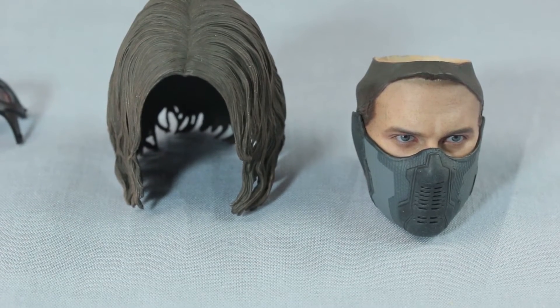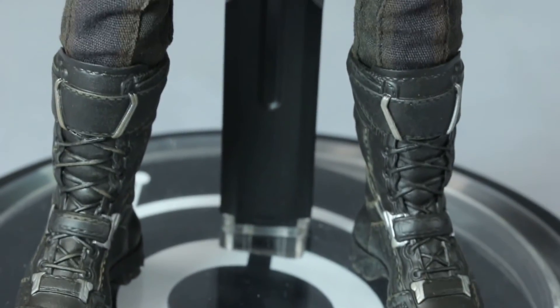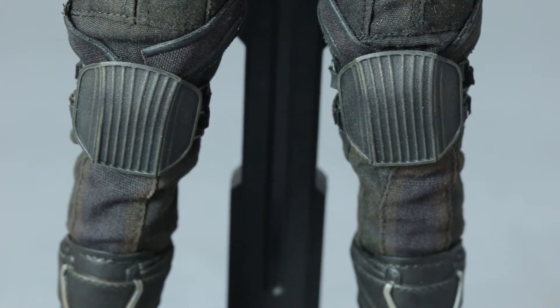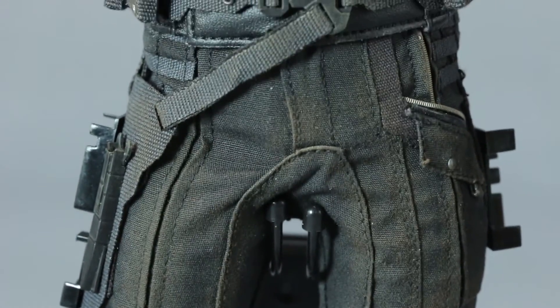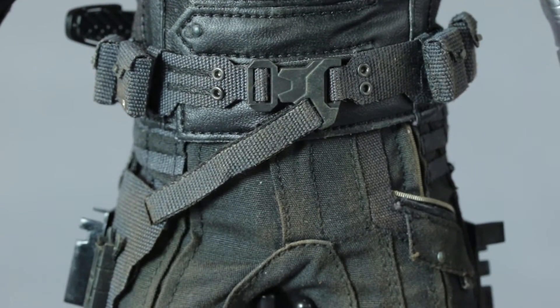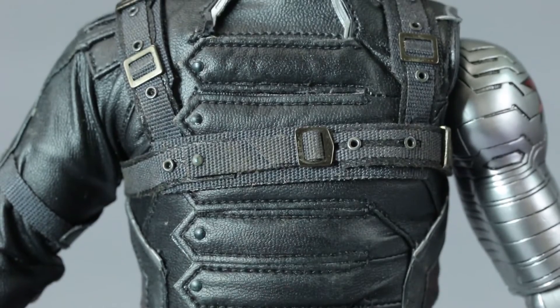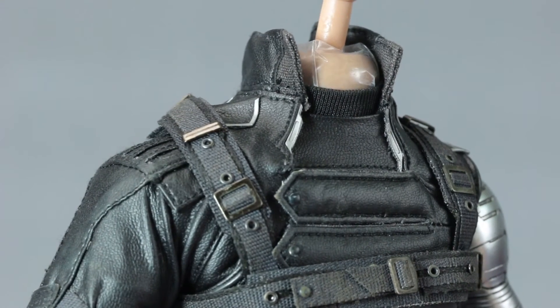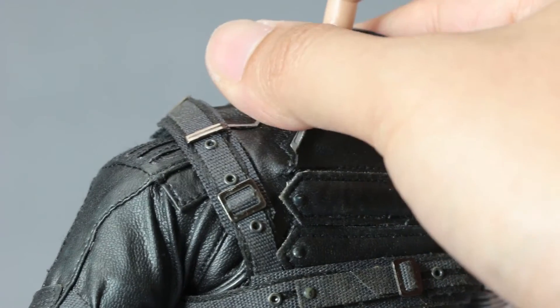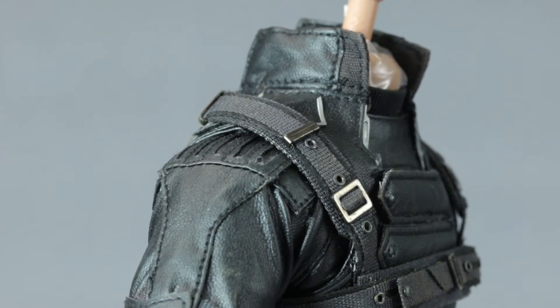He has a hair piece because of the bald head underneath, and you can see there's a magnet on top of that head sculpt. Moving on to the actual figure — it's not bad at all. You can see the weathering on his pants, there are a lot of movable parts and a lot of details on this figure. There are also some non-movable parts due to restrictions from his armor, but overall this is a terrific figure. The material used looks like leather.